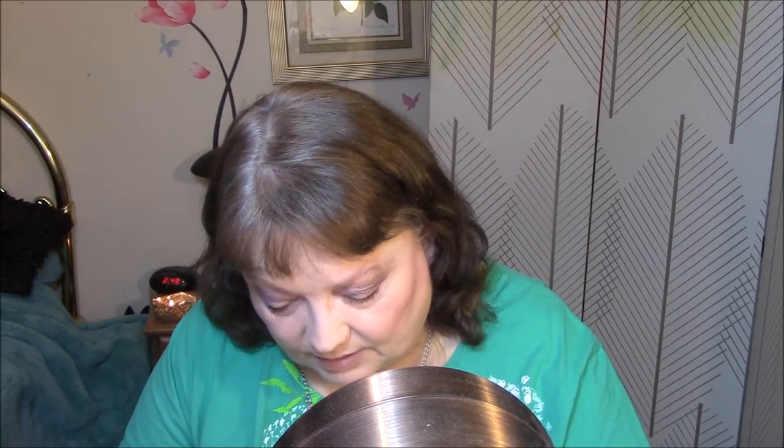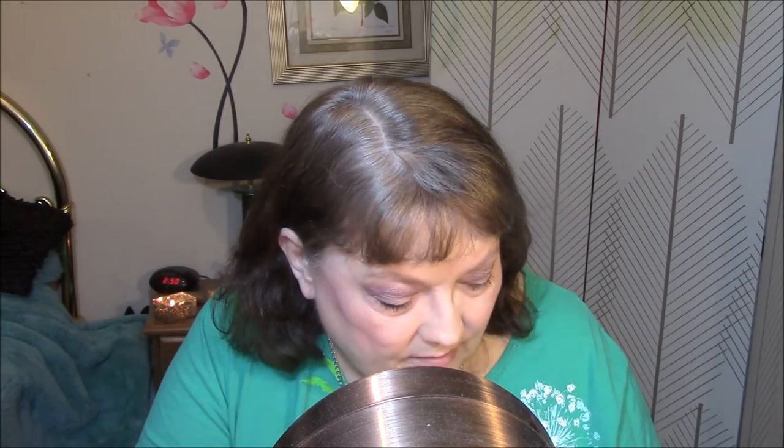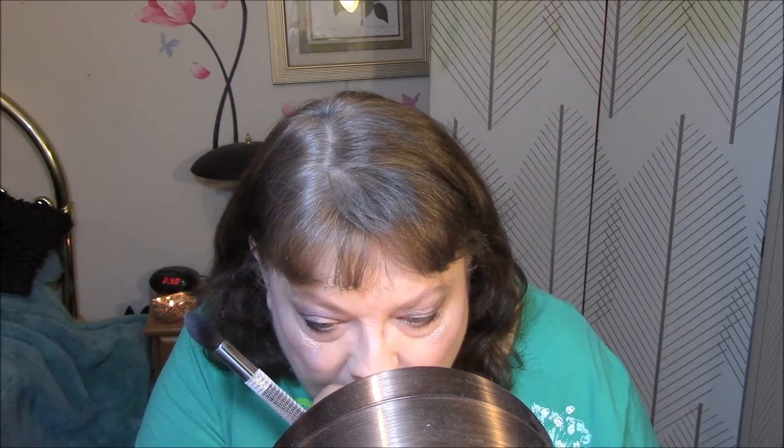I'm going to use my Wet n' Wild Mega Glow Illuminating Palette today, and I'm just going to go in — not going to swish my brush around in all the colors, just going to use these two end ones. Look at the glitter. I want to look like I'm from outer space today. Those peel-off masks — it's hard to get rid of that stuff. I like that brush for highlighter.